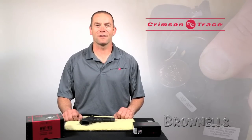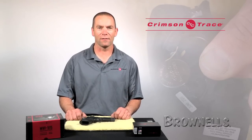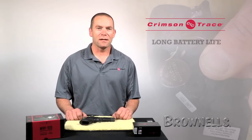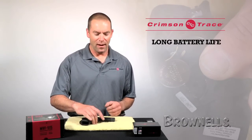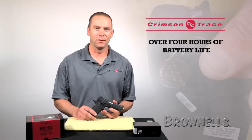Hi, this is Ian Harrison for Crimson Trace, and one of the questions we get asked pretty often is how long does my battery last and how can I tell if they need replacing? Well, the good thing about Crimson Trace is we've got one of the longest battery run times in the nation. And what does this mean to you? Well, the majority of our products will run for four hours in a constant on mode.